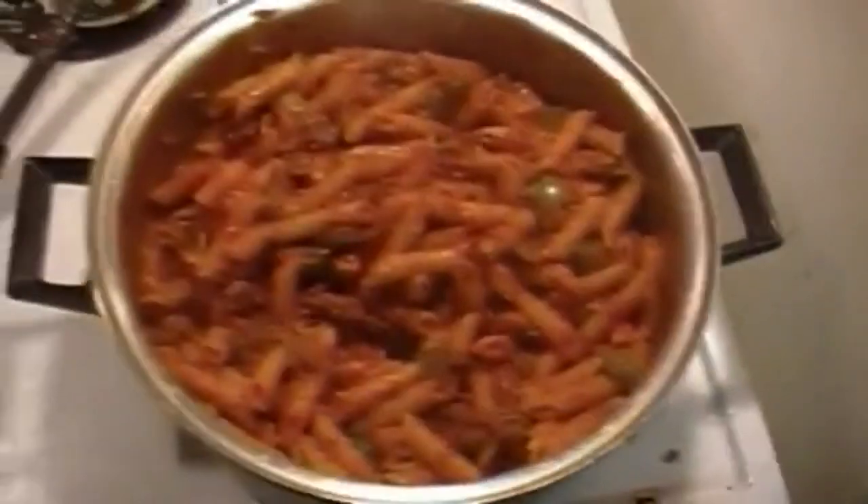There you have it — some hobo macaroni, really cheap, really tasty. Food's all done. Down the hatch — that is amazing! Cheapest macaroni you can possibly make. All right guys, I'm gonna go eat myself some supper, check you later.